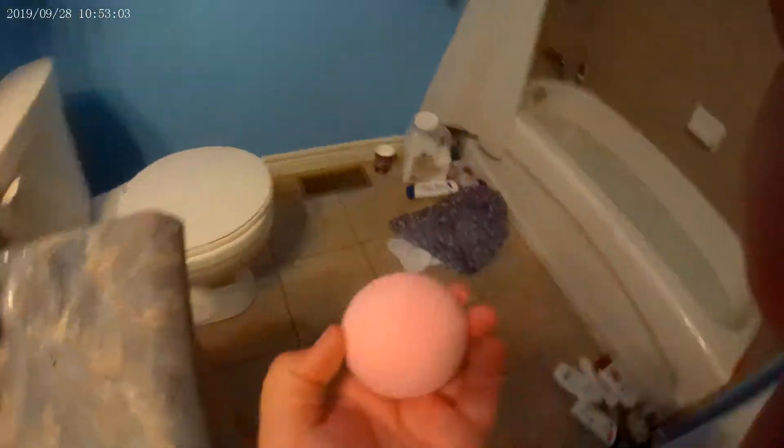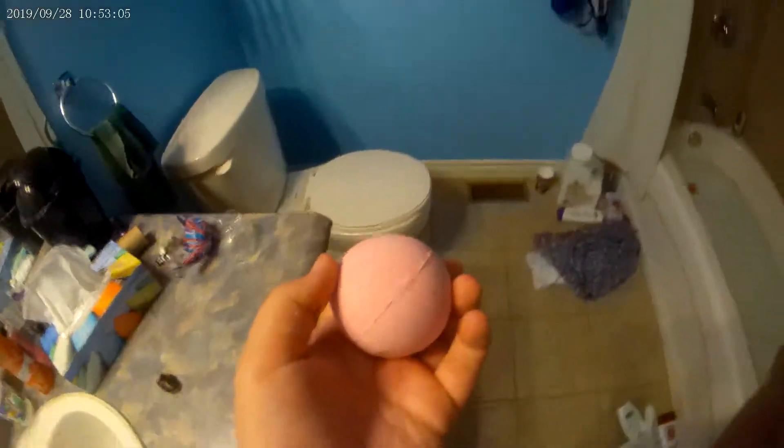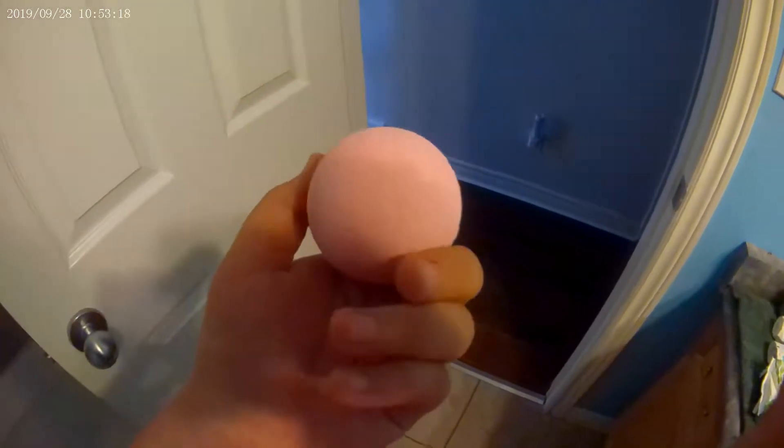Oh, it feels so like, rough. That's probably like — I don't know what the bath bomb feels like. But I've never felt a bath bomb before. It's sort of smooth, but rough. It feels like chalk, but more rough, technically.